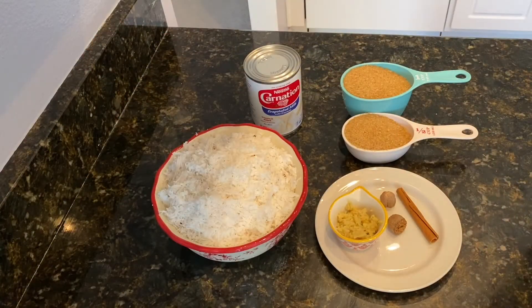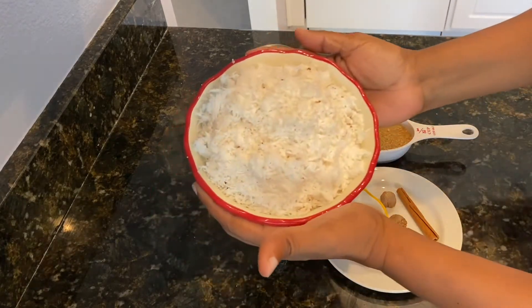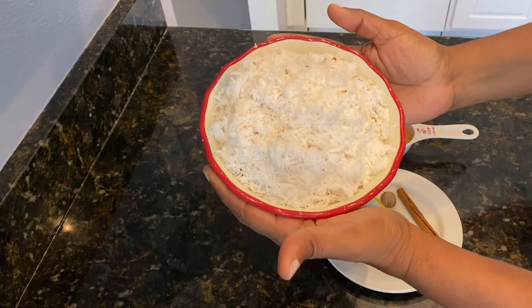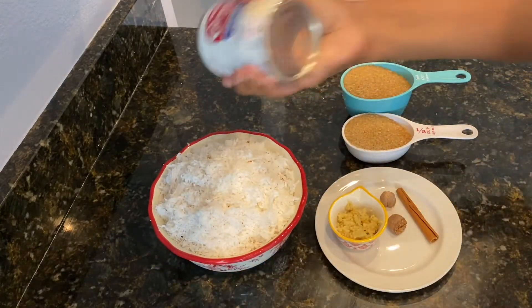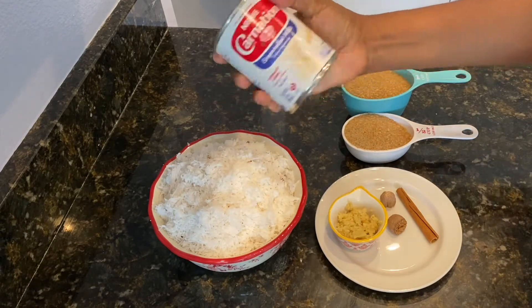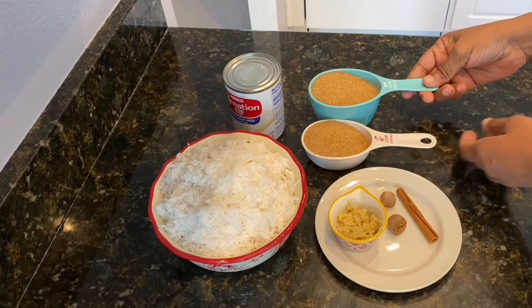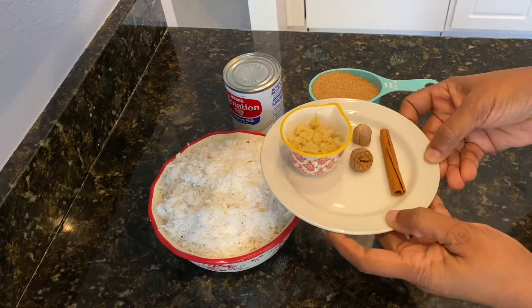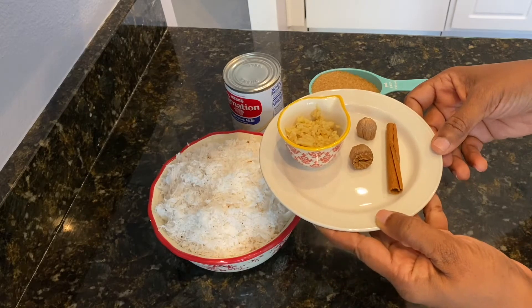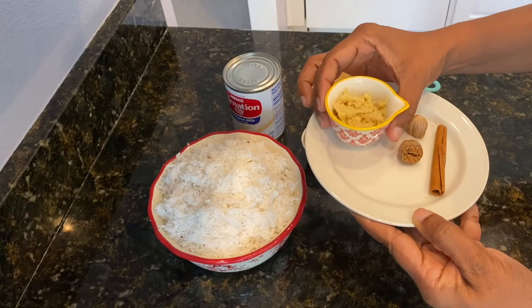To start with, I have everything needed. I have one large coconut which I have grated — about three cups of grated coconut. I also have one can of carnation milk, which I'm going to shake very well. I'm also going to use one and a half cups of brown sugar for this recipe, and I have ginger, one cinnamon stick, and nutmeg.